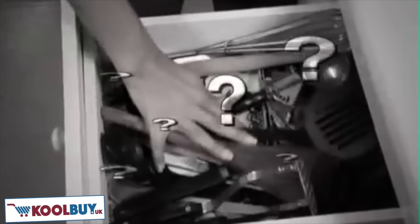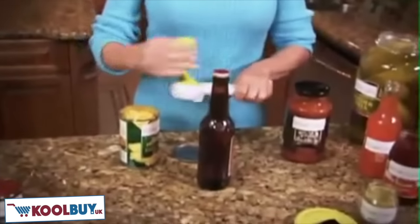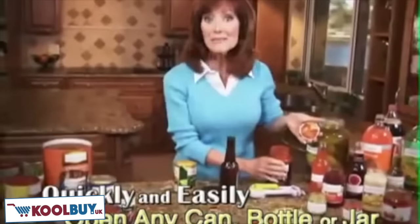Lash jars can be stubborn and stuck, and there may be a bottle opener down in there, but where? Hi, I'm Darlene Cahoe with the brand new Kitchen Can-Do, the amazing new kitchen tool that quickly and easily opens any size can, bottle, or jar and more!